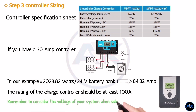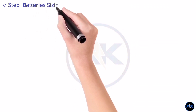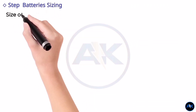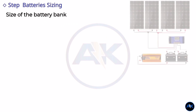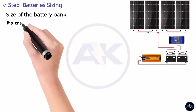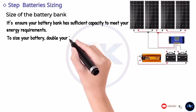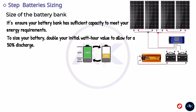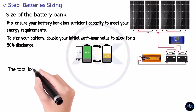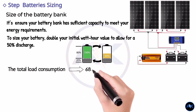Step 4: battery sizing. Now let's determine the size of the battery bank needed to store the energy generated by your solar panels. It is important to ensure your battery bank has sufficient capacity to meet your energy requirements. To size your battery bank, double your initial watt-hour value to allow for a 50% depth of discharge. In our example, the total load consumption was 6850 watt-hours; doubling this value gives us 13,700 watt-hours.